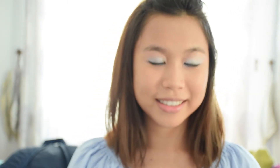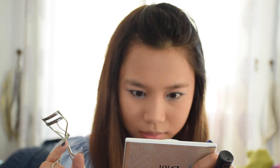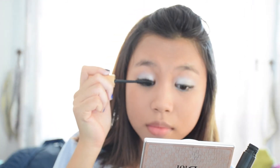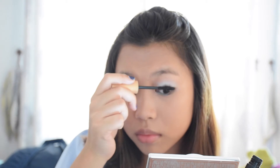Hold on there buddy, you are almost ready with your eye makeup. Last thing you need to do is curl your lashes really well, and then apply mascara all over — and you are ready to go, baby, you are ready to go.